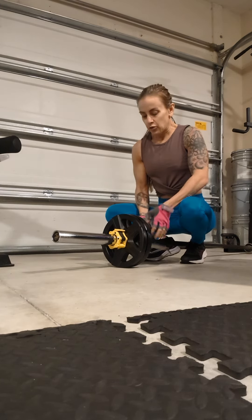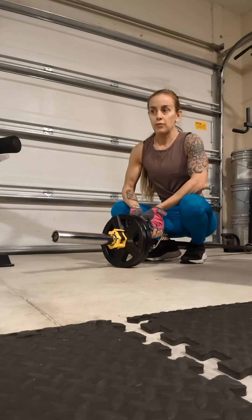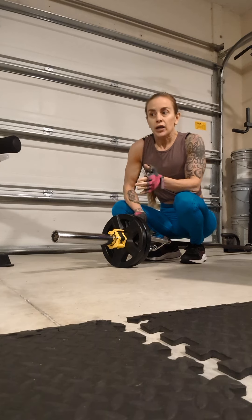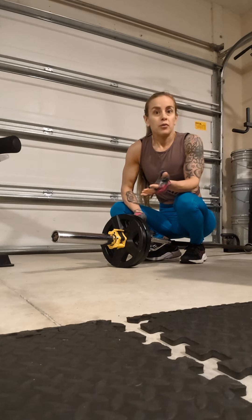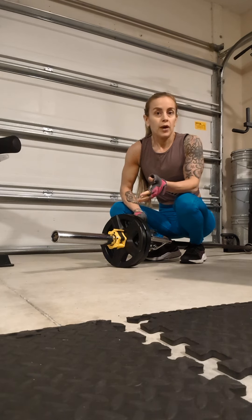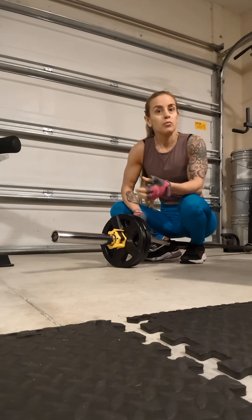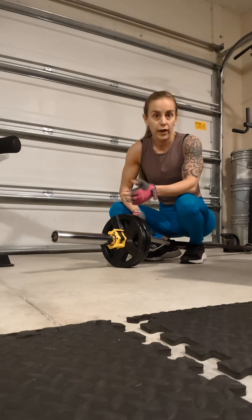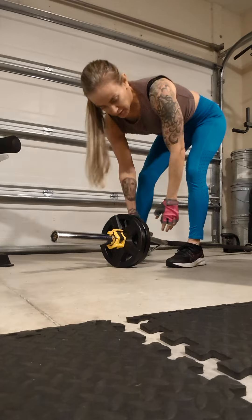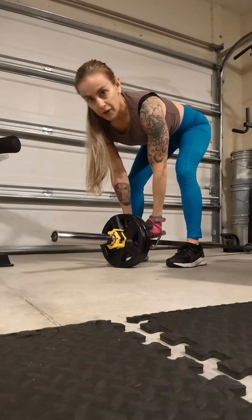When you have a rep range you're shooting for in your workout — if you're one of my clients and I've prescribed a rep range for you — it doesn't mean you stop when you've reached the maximum number. If it's 8 to 12 and you've done 12, what's most important is the quality of your reps and whether you're connecting to that muscle group. If you can do a couple more, do a couple more. Then maybe the next set you up your weights to stay in that rep range. The rep range is just a guide — quality of the reps is way more important.